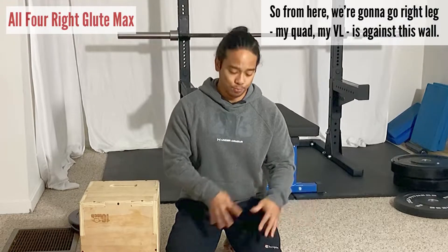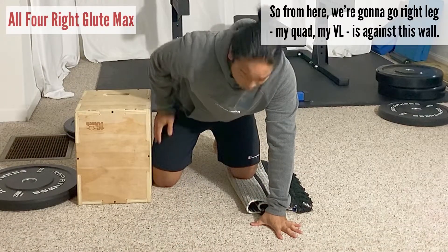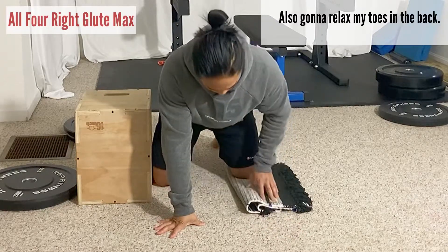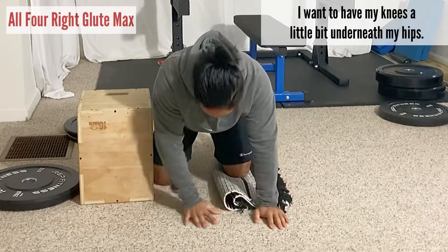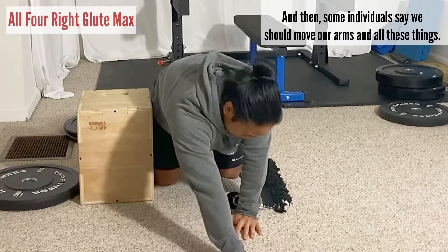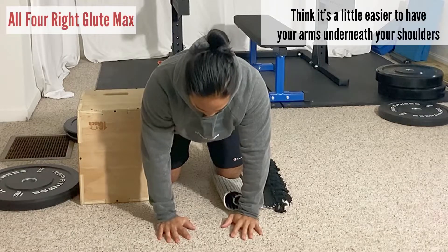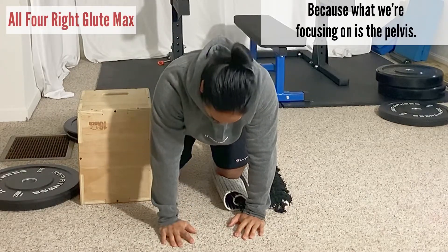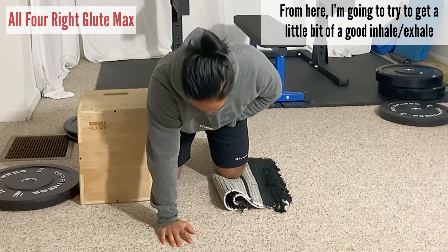From here, the right leg — my quad and thigh — is against this wall. I'm also gonna relax my toes in the back. I want my knees a little bit underneath my hips. Some individuals say to move their arms, but it's a little bit easier to just have your arms right underneath your shoulders, because what we're focusing on is the pelvis. From here, I'm gonna get a little bit of a good inhale and exhale, trying to push your torso away from the ground.